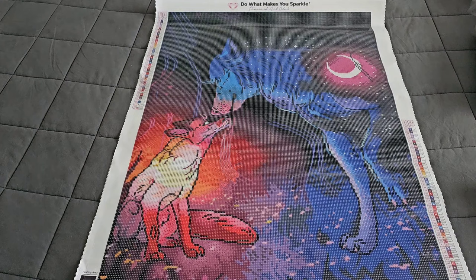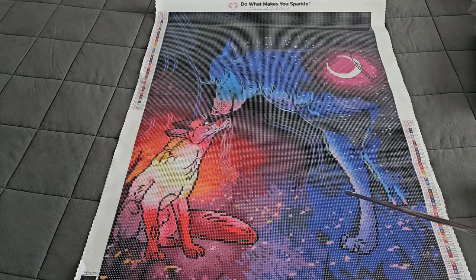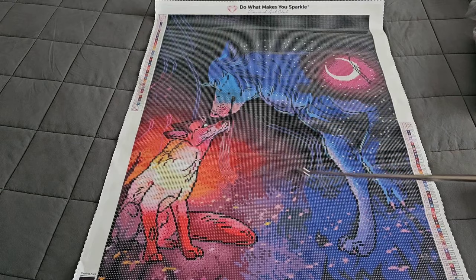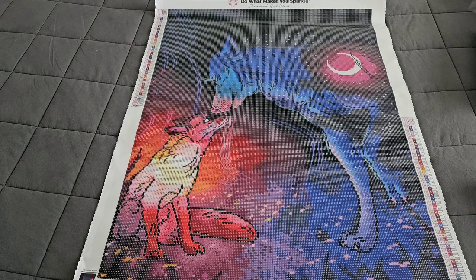This kit looks like it would go super quick even though it has a lot of dark colors, which I know turns some people off. But it's going to be beautiful when completed. You have rhinestones in all the little speckles in the background, fairy dust at the bottom and on the snoots of the little animals, and ABs on the little guy and the bigger wolf at the top. There you have it — 'You Are My Sunshine' from Diamond Art Club.